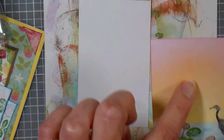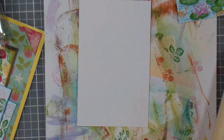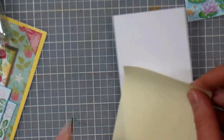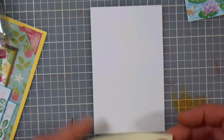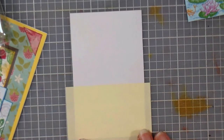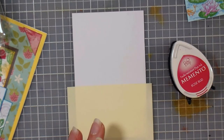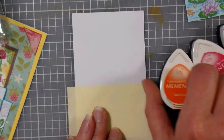I'm just gonna take a post-it note and stick it down on my paper. I'm doing it on my grid so that I can see a little better and make sure I get it nice and straight. Now I'm gonna choose some colors for my sky — I think I'm gonna use Rosebud, Dandelion, and Tangelo. And for my water I'm gonna use Bahama Blue.